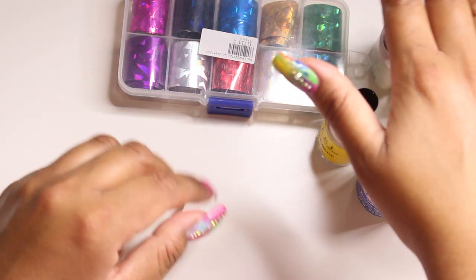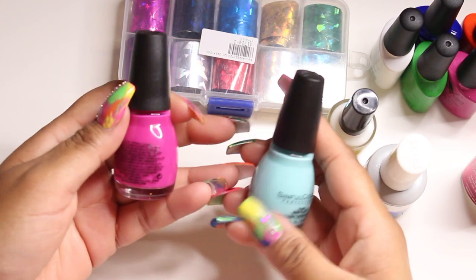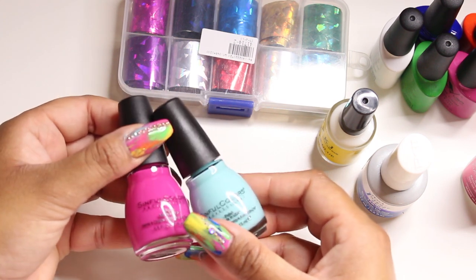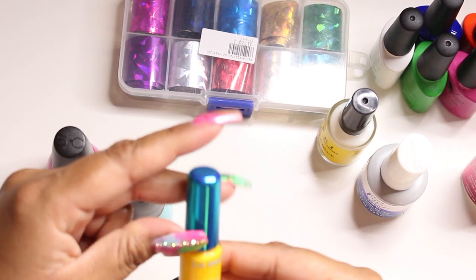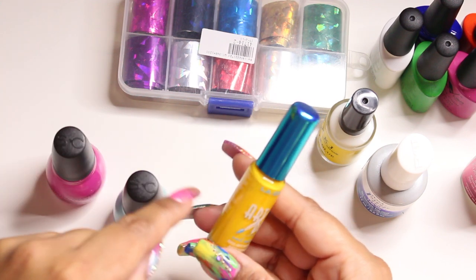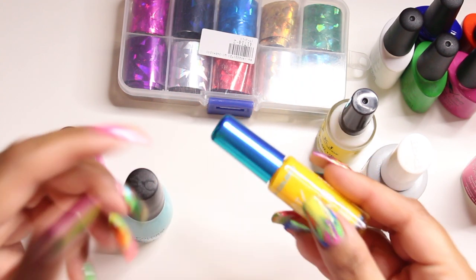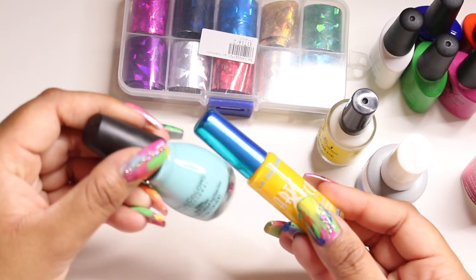If you don't have gel polishes, you can go to the drugstore — Walmart or Target — and get Sinful Colors; they have really pretty bright colors. You can also go to Dollar Tree or Family Dollar and get LA Colors striping polishes. You can just splash a bunch of those colors together. These are super inexpensive — Sinful Colors are like a dollar and the striping polishes are about a dollar too.